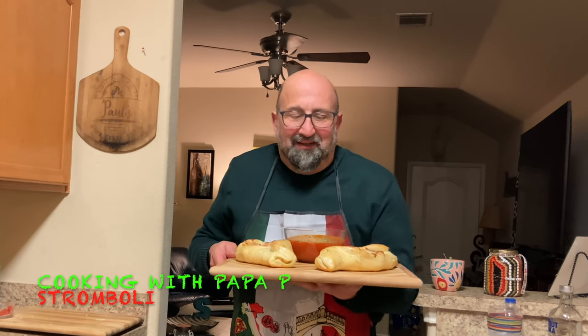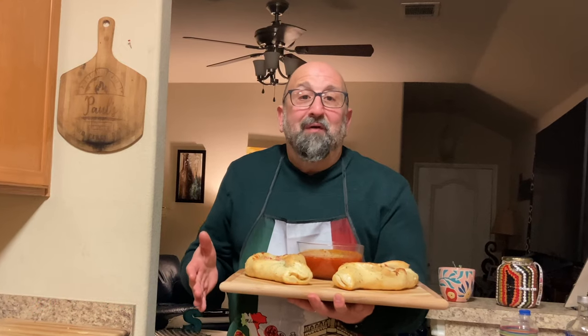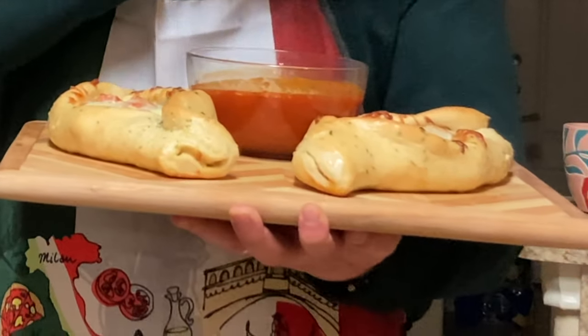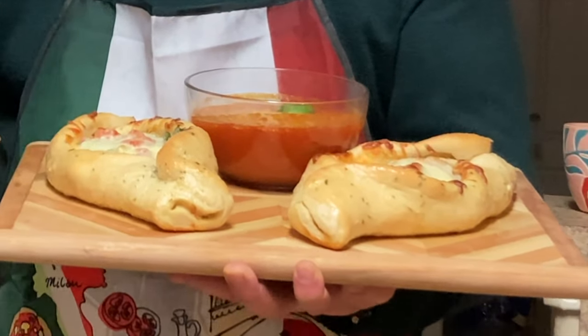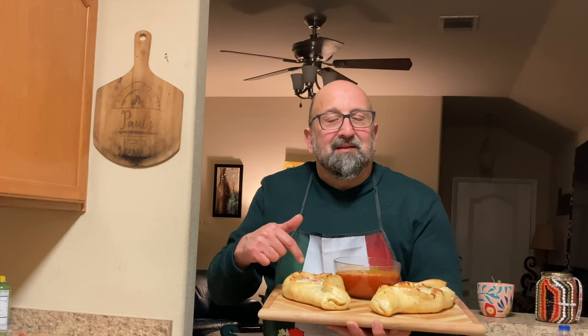Hey, welcome to Cooking with Papa P. Today we're going to make stromboli. For those of you that don't know what that is, it's kind of a rendition of a pizza — it's got all the same ingredients but it's shaped different. This one I call my porchetta stromboli; it's got all different types of pork delicacies inside of it. And then this one here is my florentine stromboli, which is spinach, mushroom, artichoke heart, and lots of cheese. Hang out, let me show you how to make this great dish.